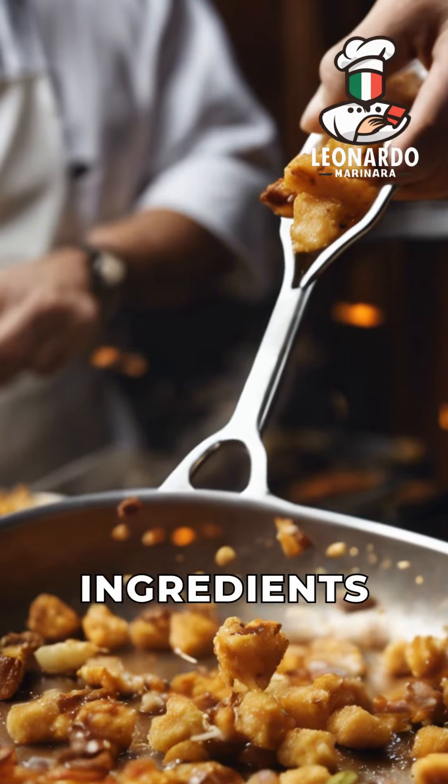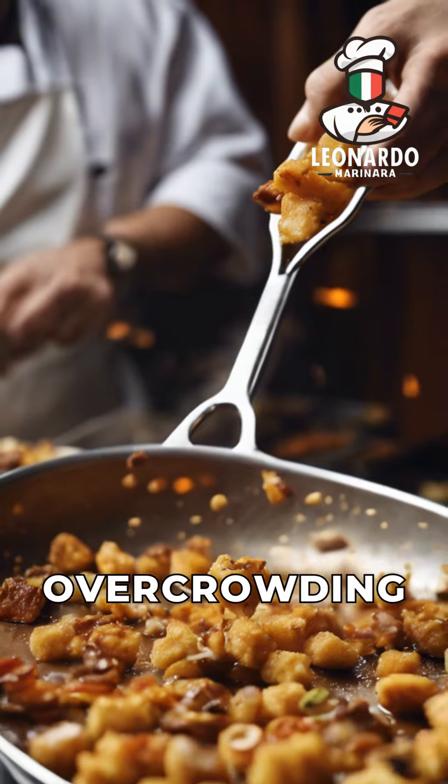Secret 4: Fry the ingredients in small batches to ensure even cooking and avoid overcrowding the pan.